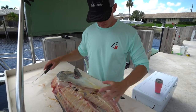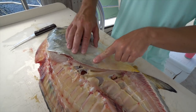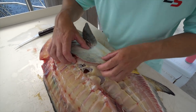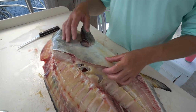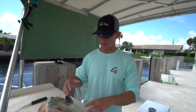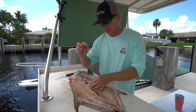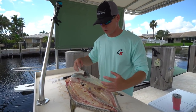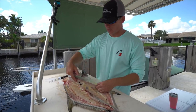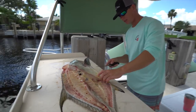So as you guys see, the permit is all filleted up. You might be thinking why the heck did I go around all this — this is actually his rib cage. A lot of fish, especially fish that eat a lot of crustaceans, have really big rib cages. Sheepshead have them, a lot of snapper will have bigger rib cages. All this meat sitting on top is a very very thin layer and it's pretty much all rib meat. If you want to get tedious you can cut all around it, but then all this is going to be his guts.